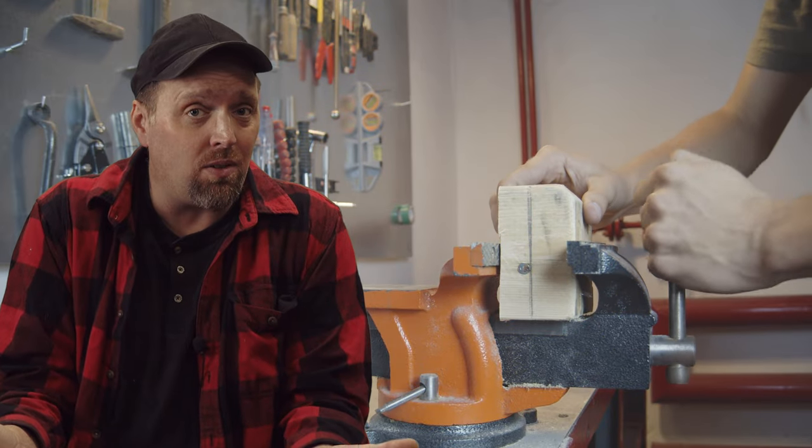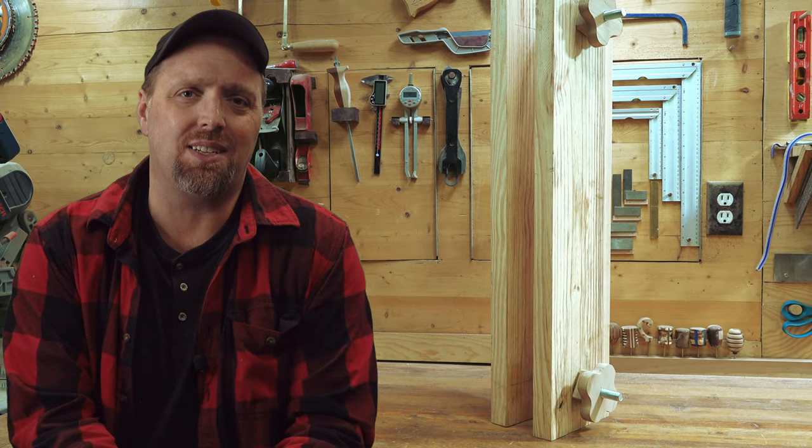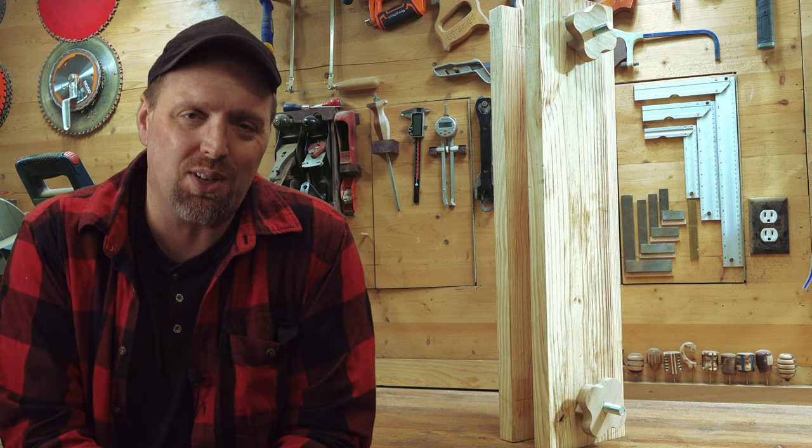With methods to hold stock to the table, creating joints becomes much easier. Today we're going to magnify one of the oldest bench vices in modern history — the double screw vise, or the misnomer known as the Moxon vise. We'll see if we can improve the design even 400 years after the first recorded mention of it.